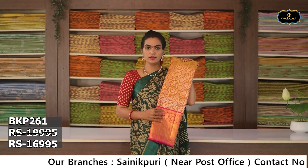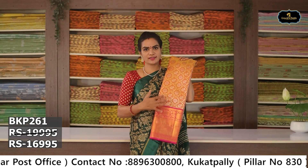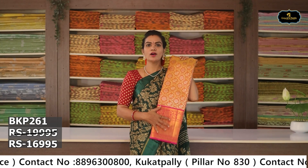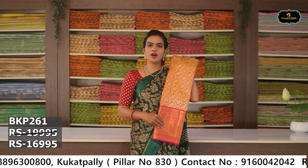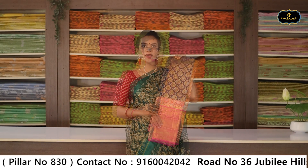Sari no. 9: Color — blue and pink color combination. Aloe ver sari, silver zari, booties. Borders — grand, pink color. Pallu and blouse contrast color. Cost after discount Rs. 16,995.